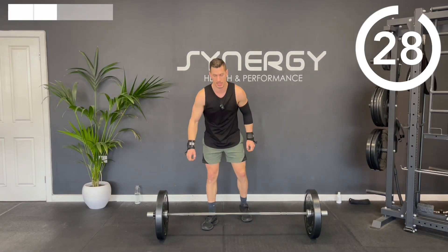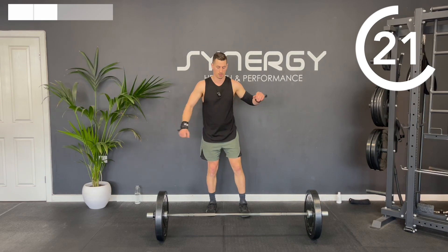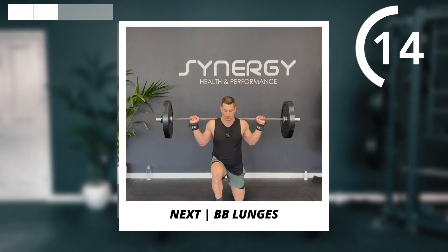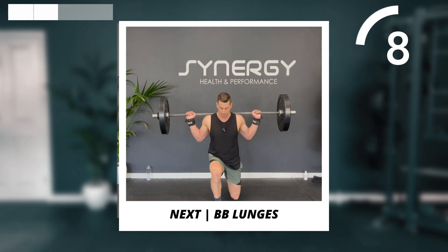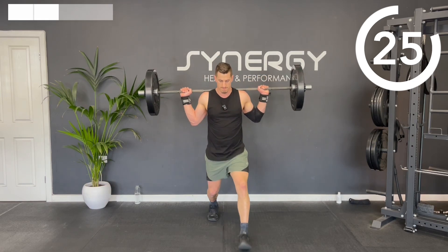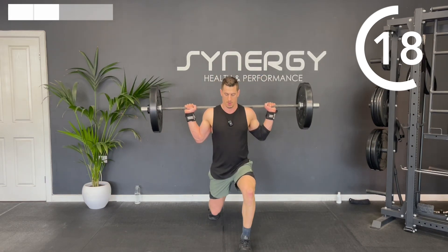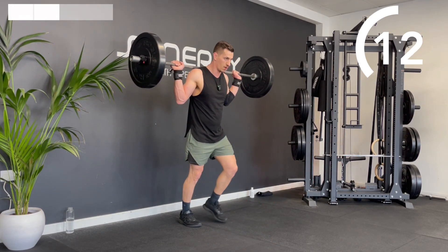On to the lunges next. I haven't gone light for this — this is fairly challenging for me. I'm glad I've put some 30-second rests in. Let's get those lunges ready.